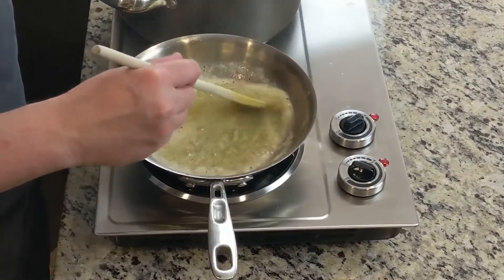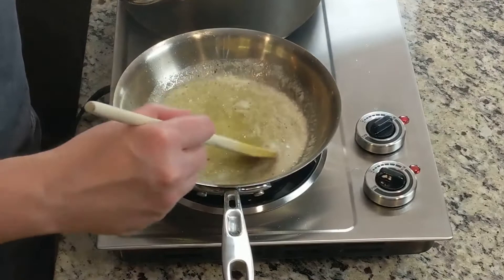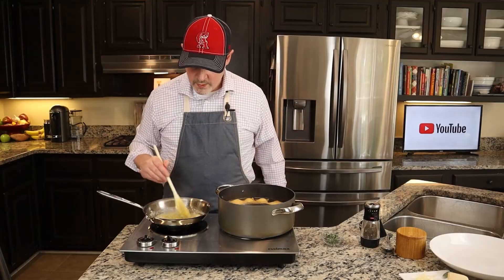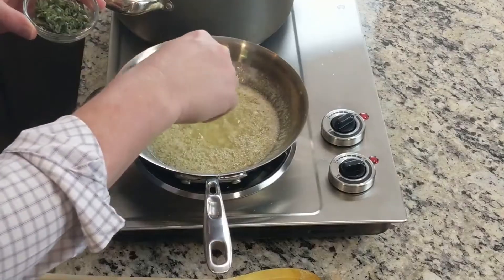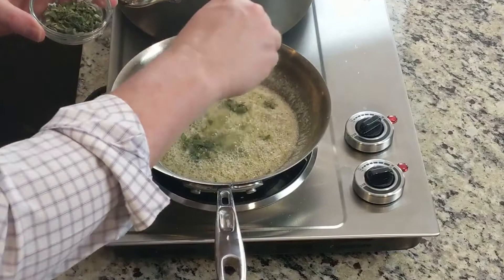Go ahead and continue to stir — we don't want the butter to burn. Our pasta is approaching halfway done. Now that our garlic's been in there for about a minute, let's add some fresh sage. I've got some fresh sage that we've minced up and I'm going to add probably a good tablespoon.